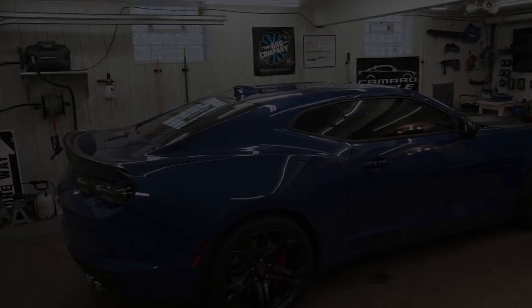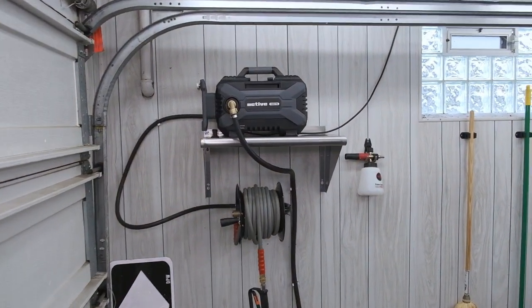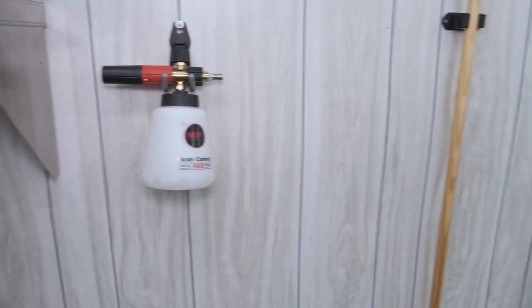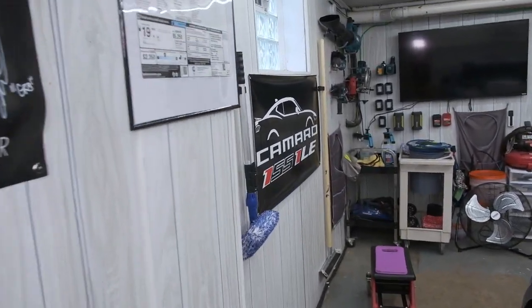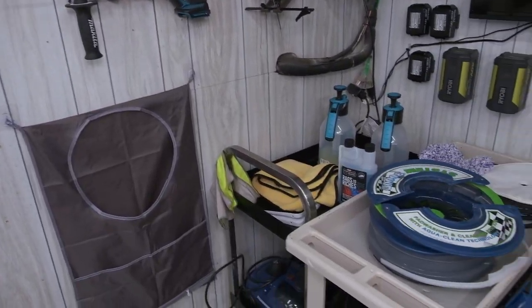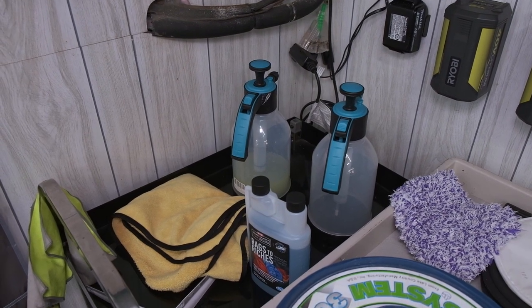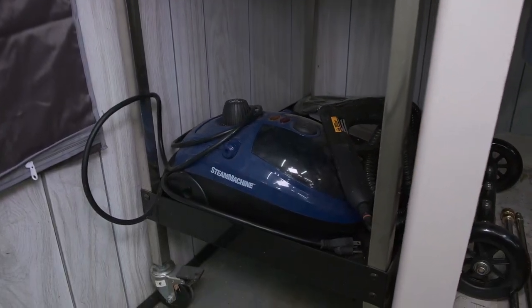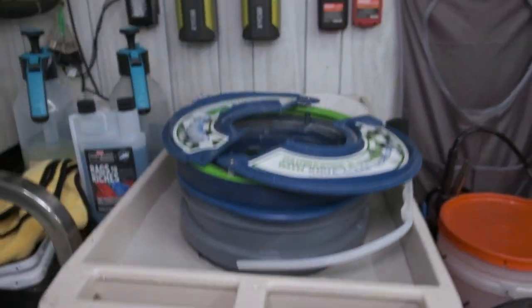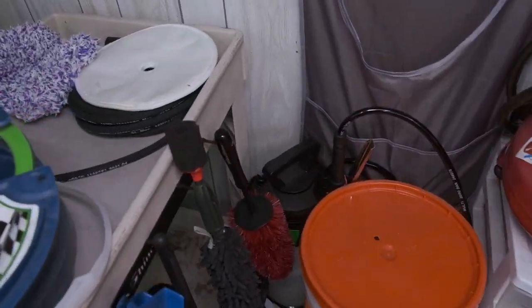I thought I'd give a quick garage tour. First off, over here we have my active setup with the real MJJC foam cannon, mainly all my power tools, some carts, my Lake Country pad washer, a foam sprayer, a regular pump sprayer, and my steamer down here.